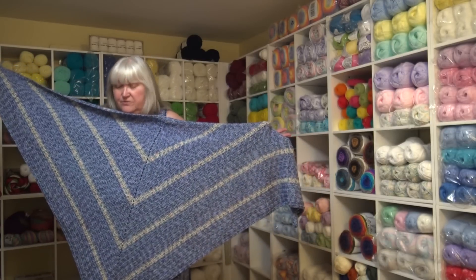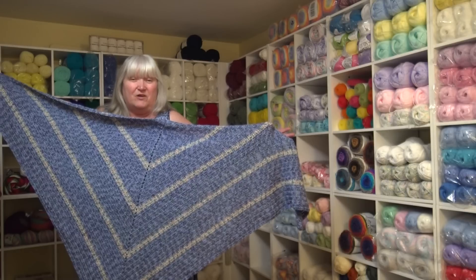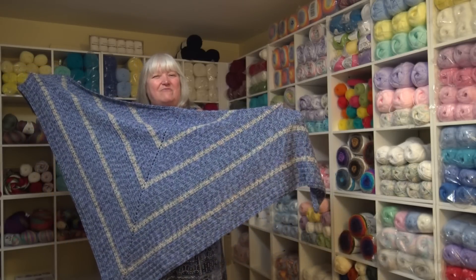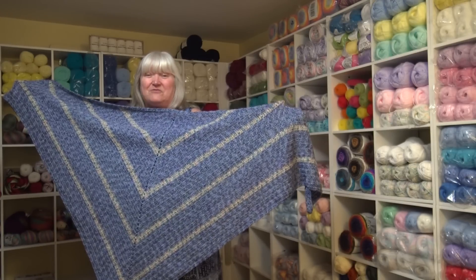This shawl I used the Universal Yarn Cobblestone — I just fell in love with it and couldn't wait to make a project out of it. This is the Cobblestone Shawl. I'm going to tell you everything you need to make it and walk you step by step on how easy the pattern is to do.